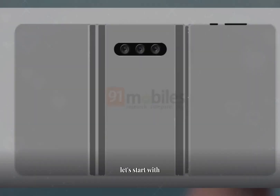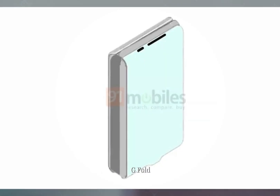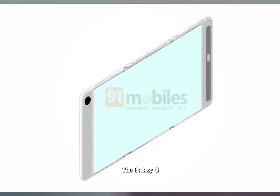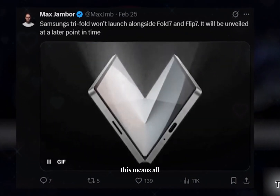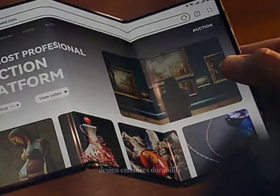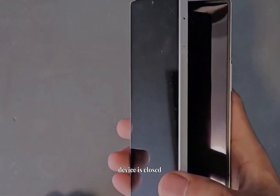Let's start with the basics. Samsung is working on a triple-folding smartphone called the Galaxy G Fold. This new device promises to bring a unique folding mechanism to the market. The Galaxy G Fold features a G-style folding mechanism, meaning all three display sections fold inward, unlike Huawei's S-style design.